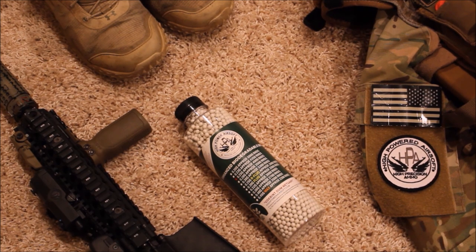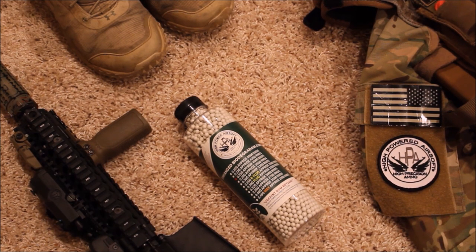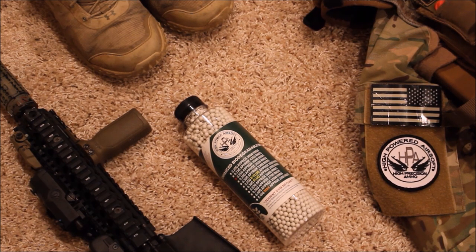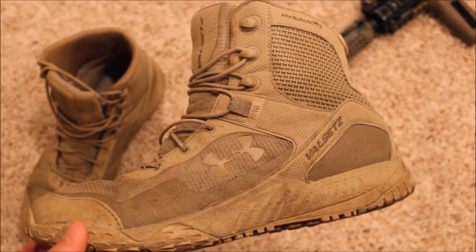For BBs I use High Powered Airsoft BBs. I've been running these at every milsim op since 2016 and haven't had any issues. They're very high quality and 100% biodegradable, so if you go to any field or op that requires biodegradable BBs, I'd highly recommend them. They feed great in my gun and I'll have a link in the description where you can purchase them.